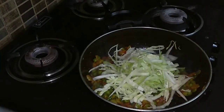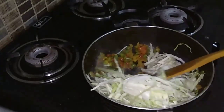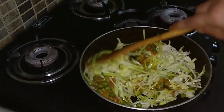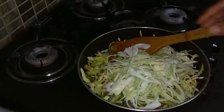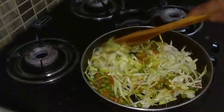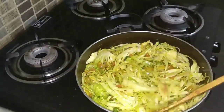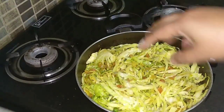It's time to add the cabbage now. I am adding it little at a time, mixing it up properly so all the masalas blend in well with the cabbage. I am adding the cabbage little at a time and mixing it up properly on high flame. The salt is a little less, so I am adding a little bit more salt now.